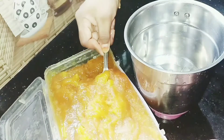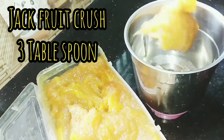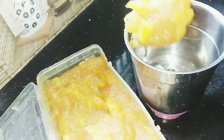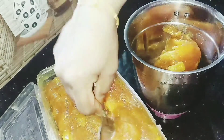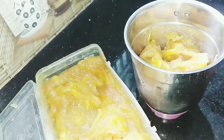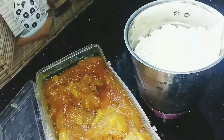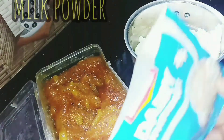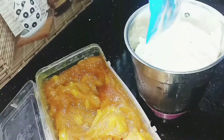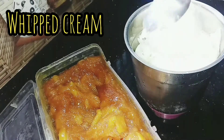This is an ice cream. I am going to mix it in 3 tbsp. I am going to cut it in 3 tbsp. I am going to cut it in 2 to 4 packets. This is a small packet. We are going to cut it in 3 tbsp.